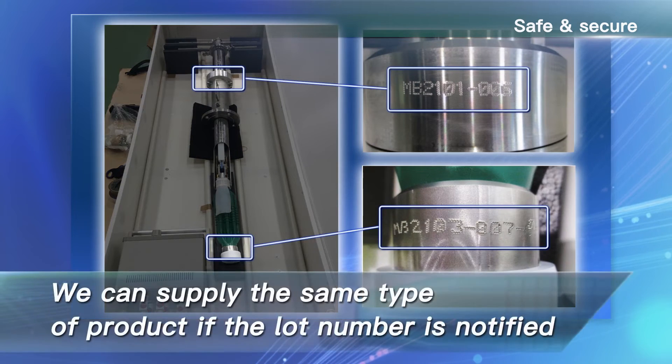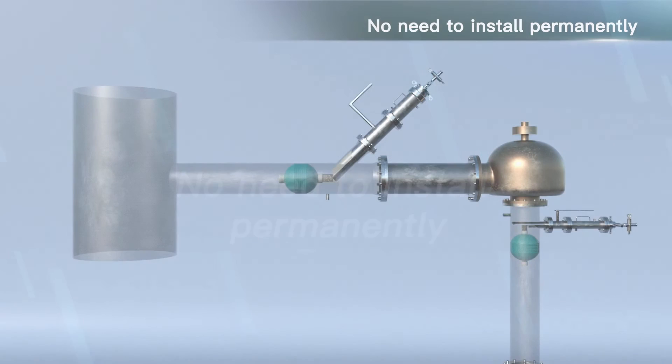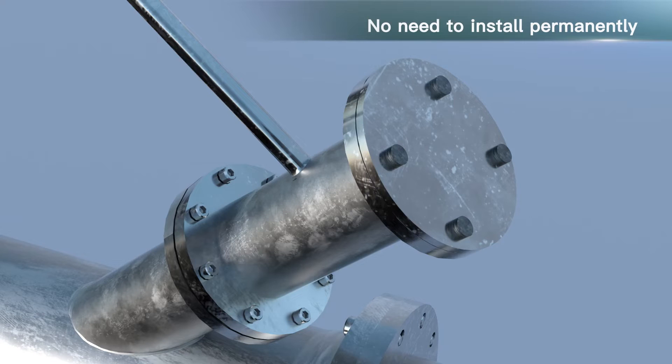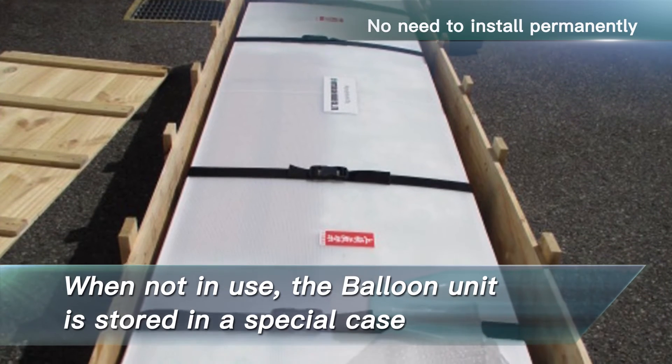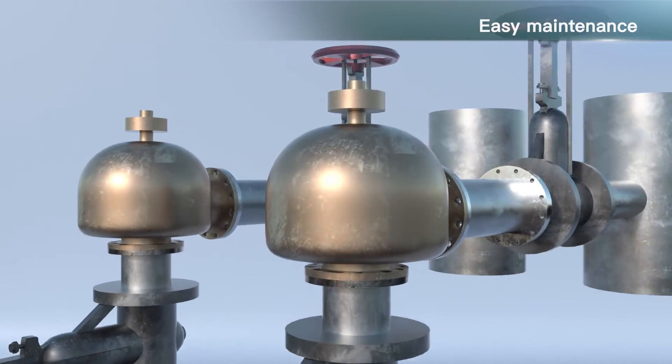No need to install permanently. Our product is not required to be installed at all times. When unused, the ball valve connected to the branch pipe is closed and a blind flange is mounted on it. In addition, the balloon unit is stored in a special case when not in use.